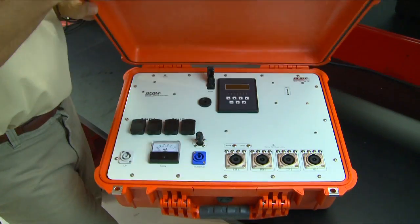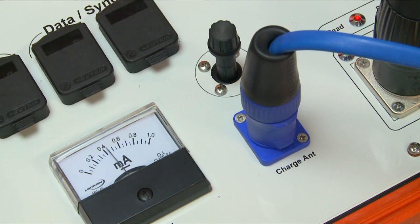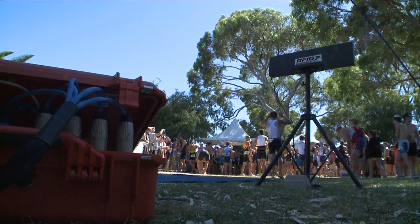The system is very easy to set up and tune. It's a simple process of connecting your antenna mat, a simple tuning with a tuning knob, and then away you go. The HDD system is driven by a sealed lead acid battery which sits internal inside the control box, and this battery gives the HDD system up to 7 hours of runtime on a single charge.